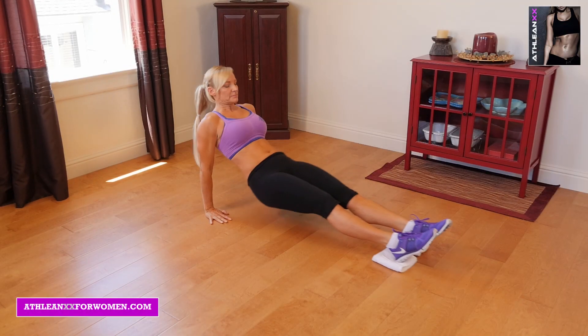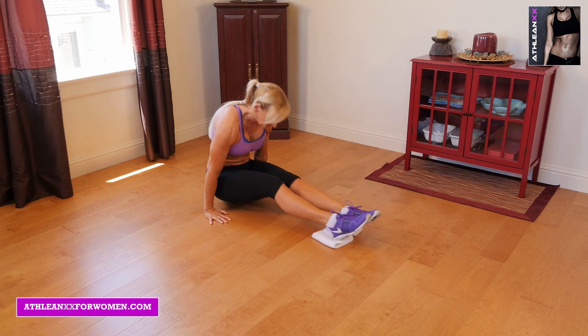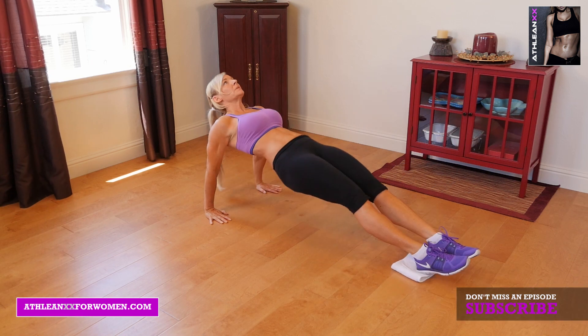Our first exercise is shoulder sizzlers. You're going to push your body up and then really think about bringing your hips back through your arms and then pushing your body out straight.